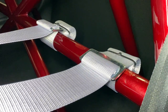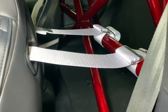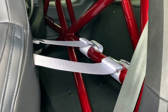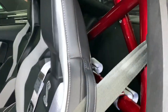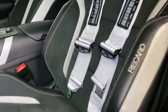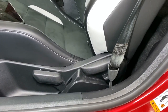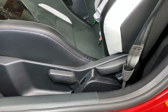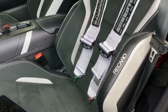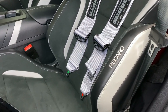Got the excess straps wrapped up and zip tied. With the seat forward you can see it turned out pretty well. Got the seat back to the driving position — the shoulder harnesses look great. The lap belt will come a little later once I have a base plate to secure the lap belts to.